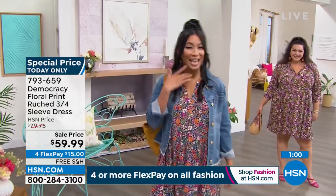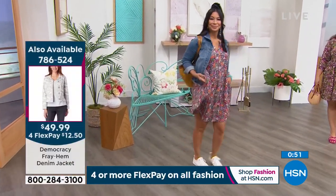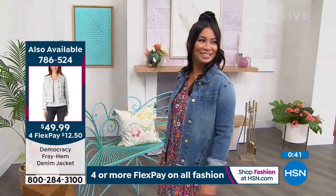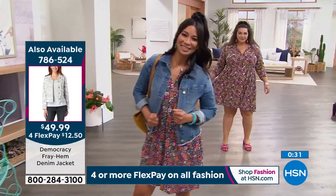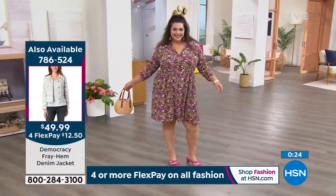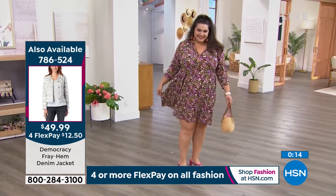If you want the Democracy jacket, item number 786-524, it's $49.99 — only $14 and change to get it home. It's worth every penny. Tammy has it on in the 1X and looks beautiful — she's about 5'8". I love a dress that skims over your curves; it's floaty, light, and airy. Karen: I'm wearing the medium, I'm 5'6". You could see how much ease and room there is — very flowy. You could wear it billowy and go up or down a size. Very accommodating!